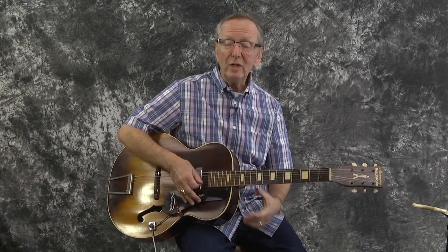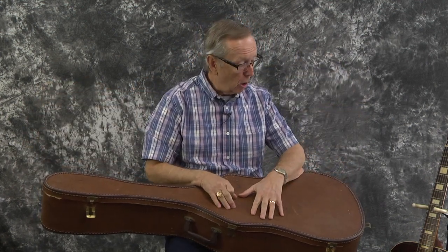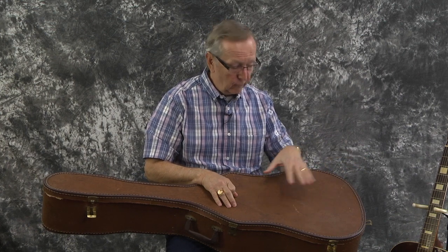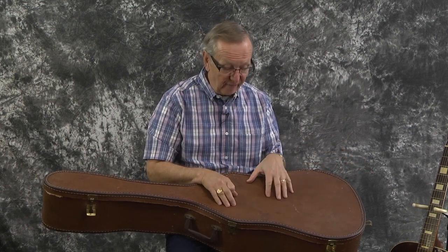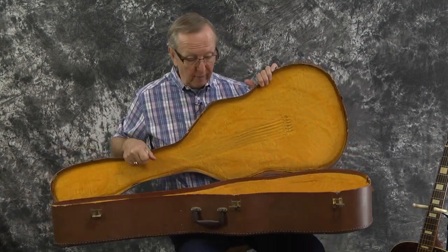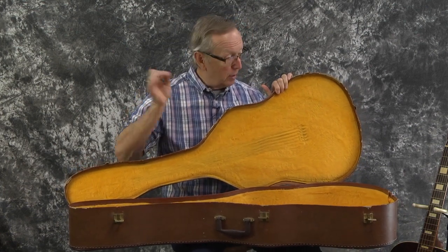So the guitar is really, really cool. I really like it, and we also put it together with this case. I can't tell you this is the original case, but it certainly could have been. I've been waiting for the right case to go with the right guitar, and I think I found it. This is certainly period correct — it would be a 50s case. I've been hanging on to this one for just the right guitar, and that one is it.